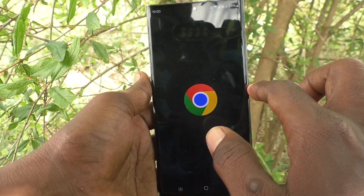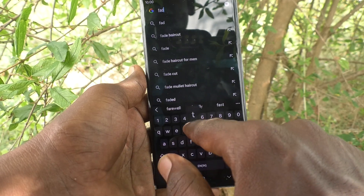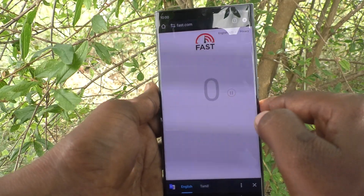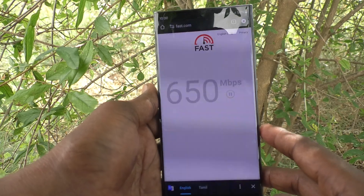Then go to fast.com. Now the internet speed test will begin — the testing is going on.